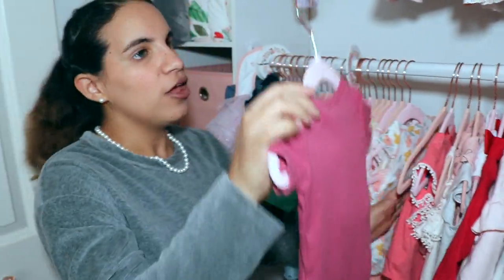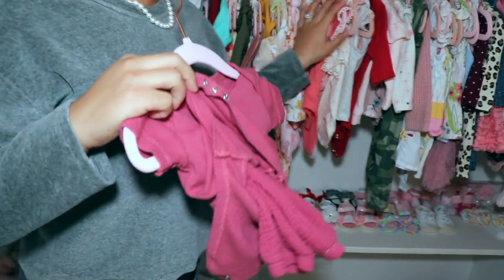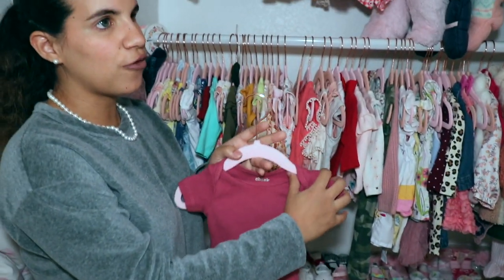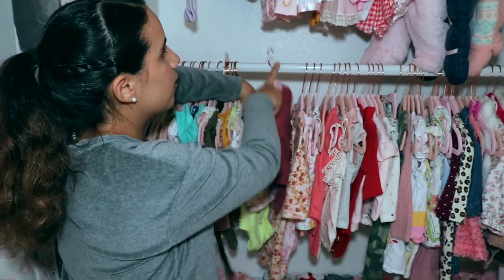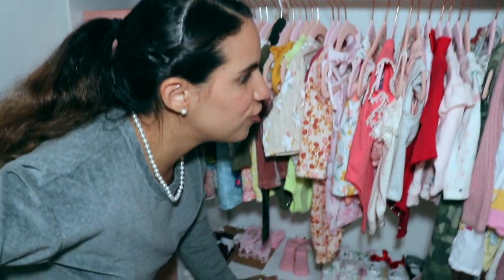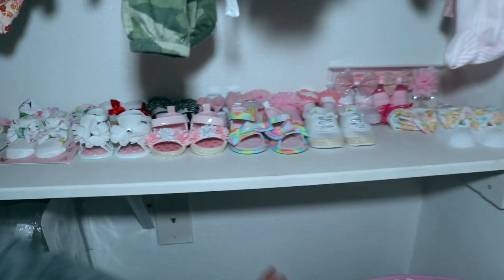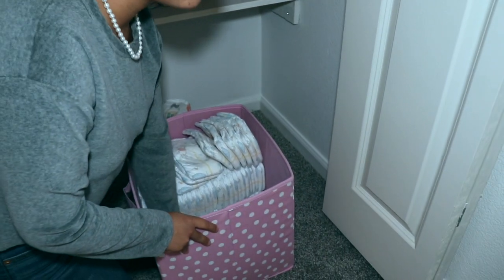Anything that comes with a onesie and a pair of pants, I put it together in the closet. I got these cute suede hangers from Amazon, and some of them also have clips for little shorts so they can stay on. On her shelf I have all her little shoes and little socks with bows.